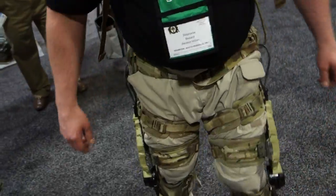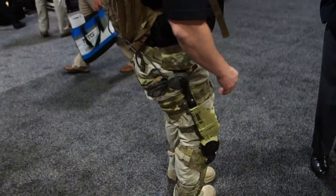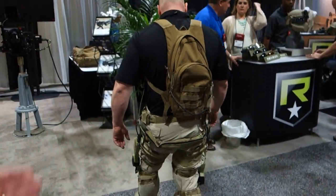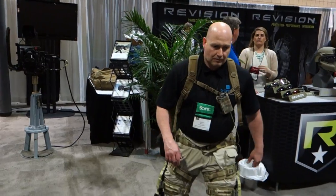It goes all the way around to the back. Currently the battery is kept in the pack — you can keep them in a cell pack or in a rucksack. But coming off the back of the system, you have the battery that again provides six hours of life.